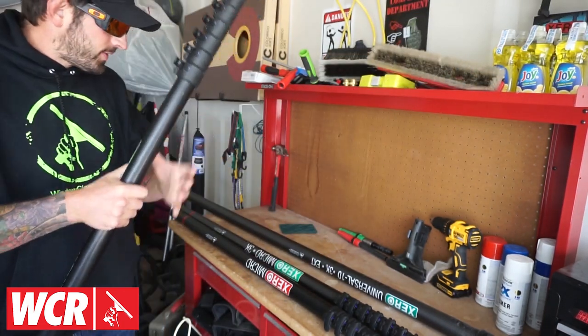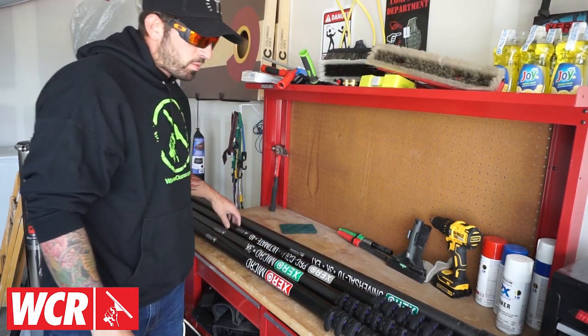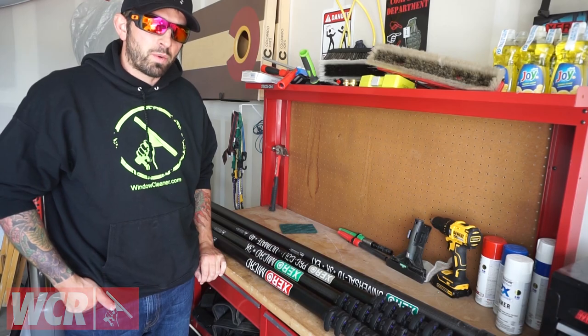That pretty much covers how to choose a water-fed pole and the different options and things to think about when making that choice. If you have any questions, comment below and we'll help you out to the best of our abilities. I hope this video helps you choose a water-fed pole.